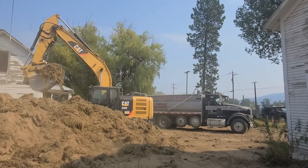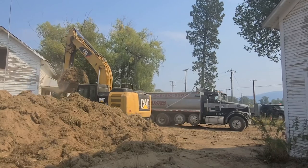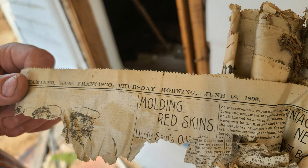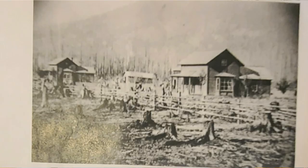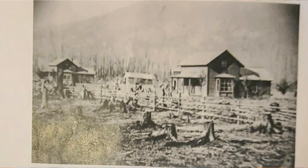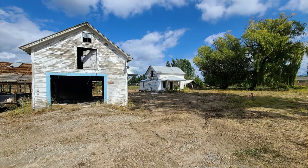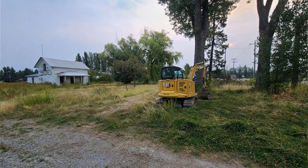This is an original homestead from around 1890, maybe 1895 or 1896 - there are some newspapers in the wall that say 1896. I think maybe this was like a kit home or something that came from California, and they wrapped the windows, the doors, the glass in newspapers.